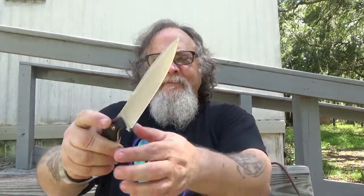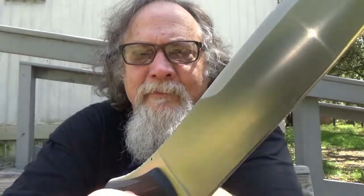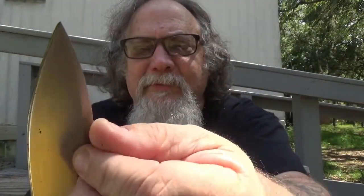Here's the first one. Look at that — is that pretty or what? Nice handle. Good size. Nice jimping right there. Very nice. Not too rough. Now up here, it's a little more on the rougher side, but not too bad.